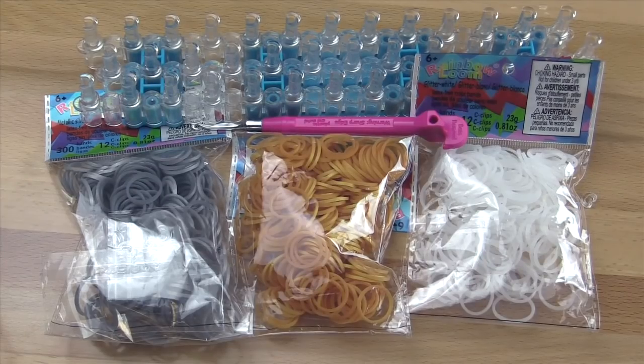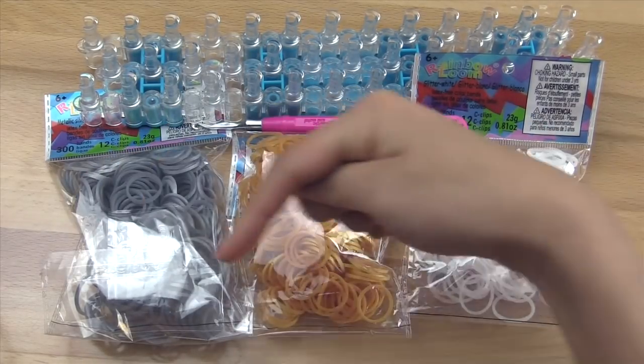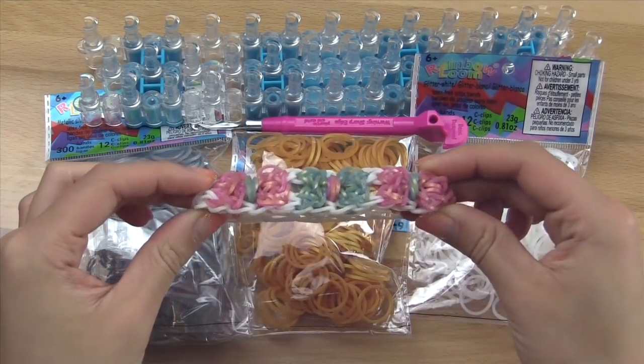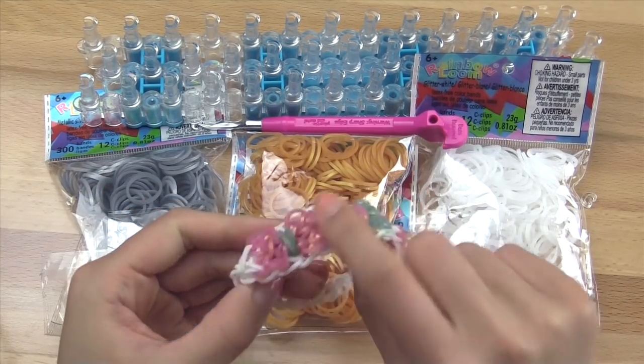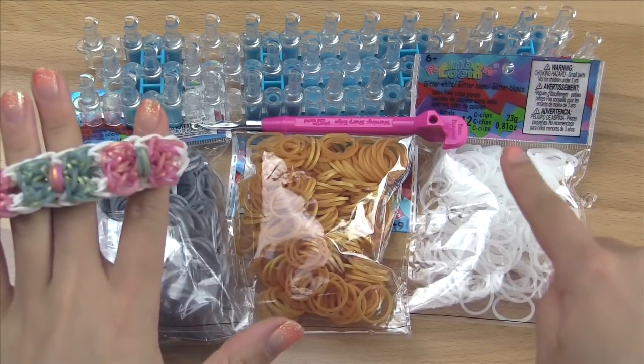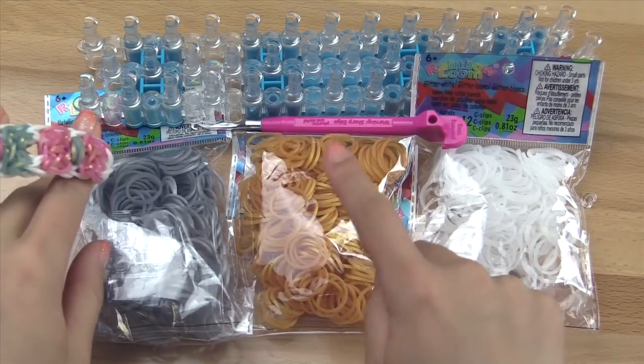Today you will need any type of loom — I'll be using a Rainbow Loom — and a hook. I'm using a Rainbow Loom metal tipped hook. You'll also need bands; I'll put the count on screen or in the description box below. I recommend using three different colors: two for the bows and one for the perimeter around the outside. For the perimeter I'll be using white glitter, and for the two bows I'll be using silver and gold.